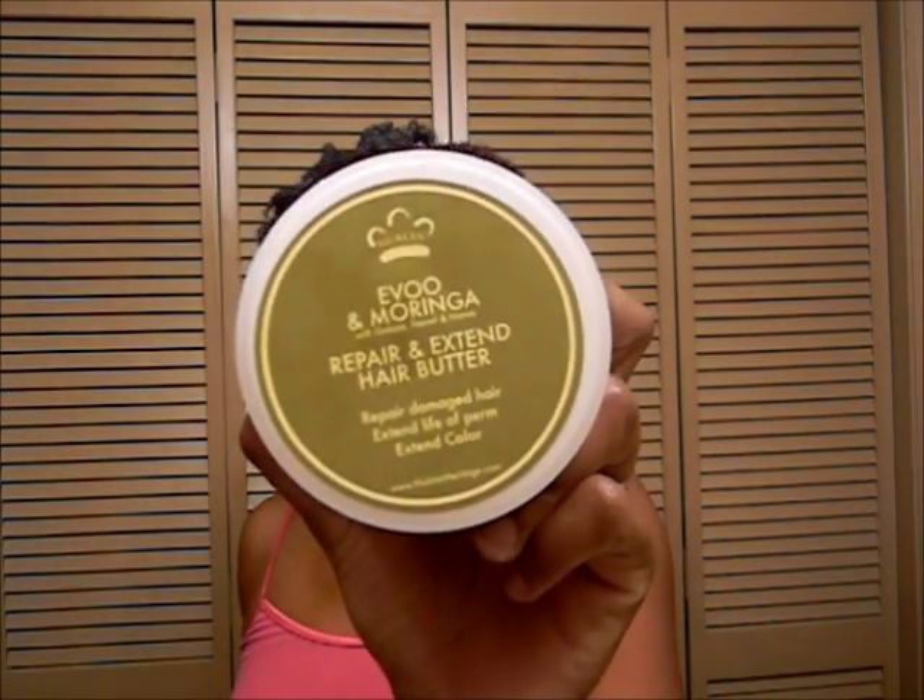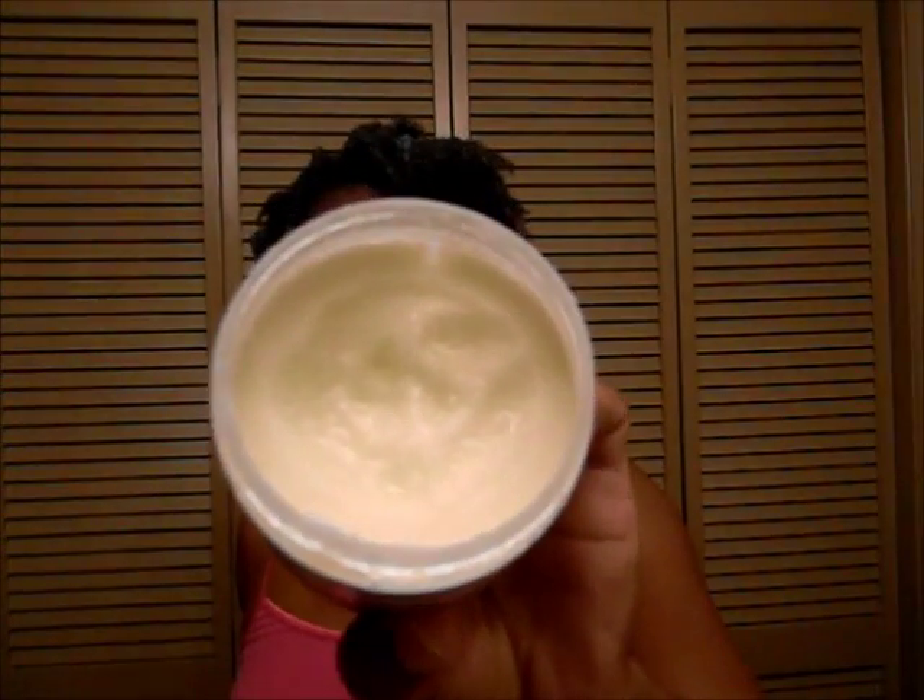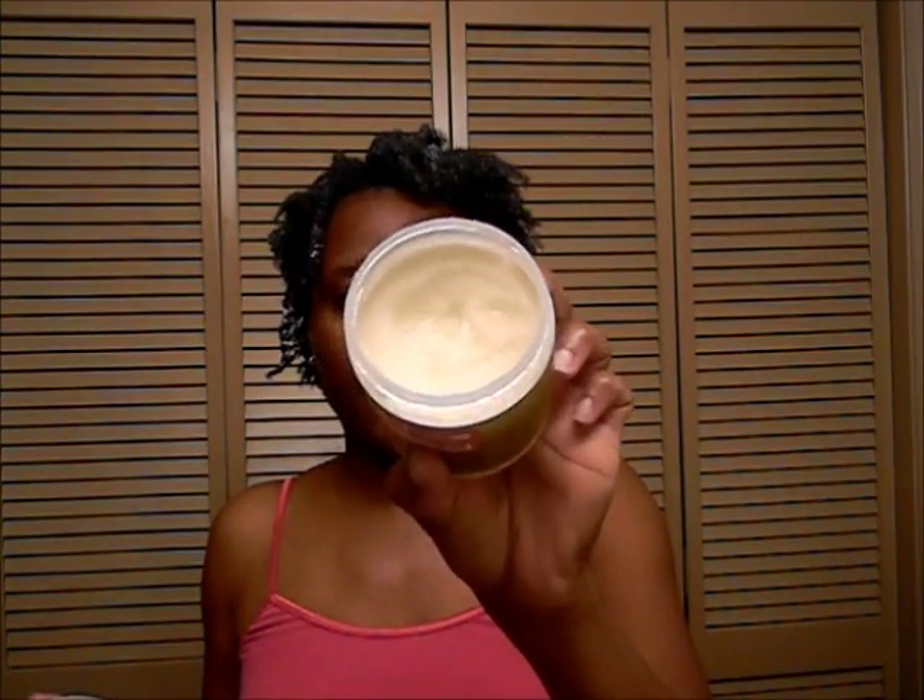This was also on sale for $5.98 at Target — it's also Nubian Heritage. It's the Avo and Moringa — I think that's how you pronounce it — Repair and Extend Hair Butter. It looks very gritty, but when I put it in the palm of my hand and rub my hands together, the grittiness melts away. Anyway, I didn't want this video to be long. I hope you guys have a very blessed day — love you guys, see you in the next video, bye bye!